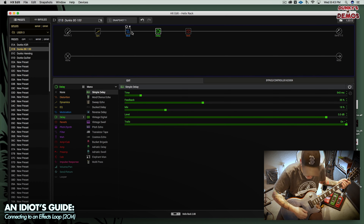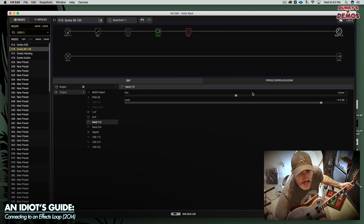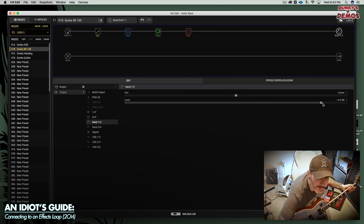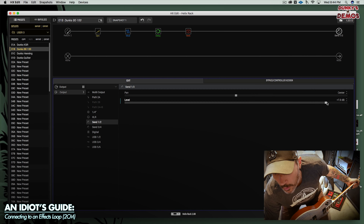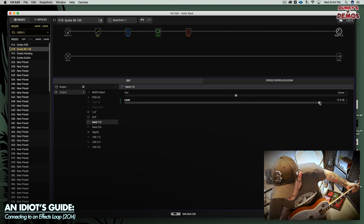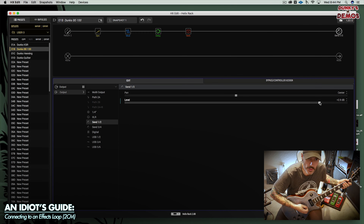The one thing I did say was that it was a little quieter. I found that about 3 dB was close enough to get it level with the effects loop turned off.